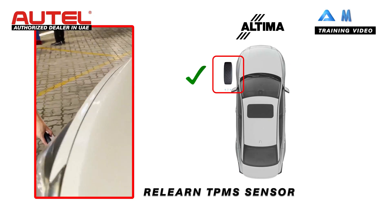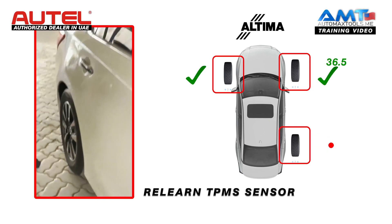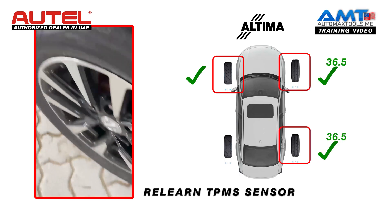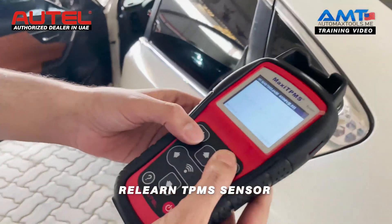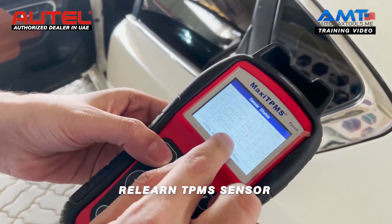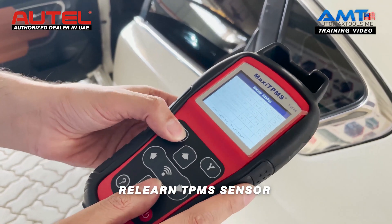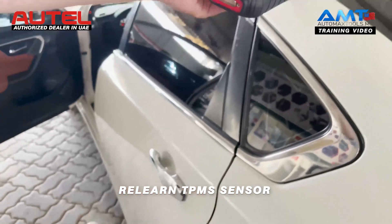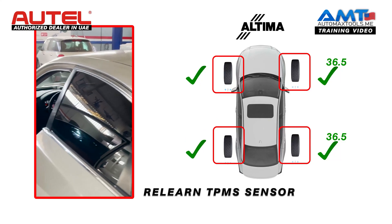We will trigger the second tire, then the third. Now, this sensor is outside, so that's why if you see, it will show low pressure sensor. Here you can see 0.3 and 0.3. Once the procedure is completed, we will install them back in the tire. As soon as you trigger the last sensor, it will ask you to connect the OBD cable of the car.